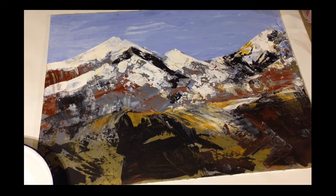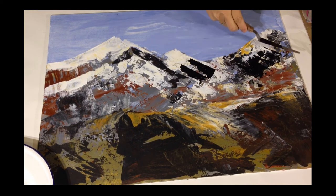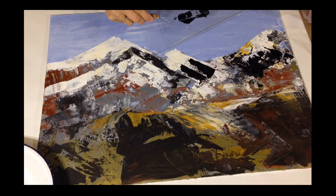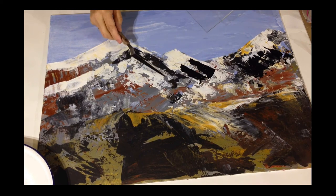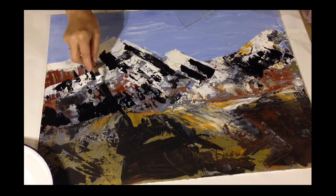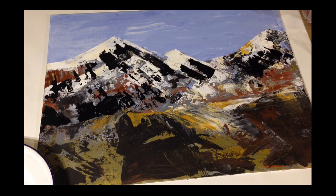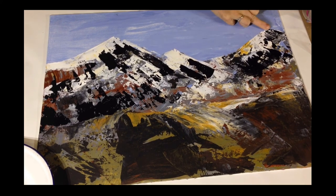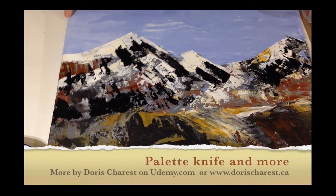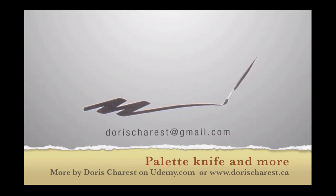Now we're going to add more detail with the palette knife, going for darks. See how the black hits the highlights and the bumps. I will keep adding to this painting, probably for weeks and weeks, just tweaking a little bit here, a little bit there, all the time. I'd like you to do the same — play with this, enjoy the whole process. So this is Palette Knife and More. We'll see you in the next section.